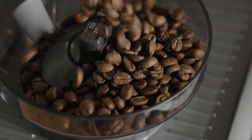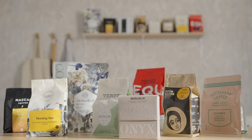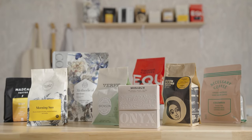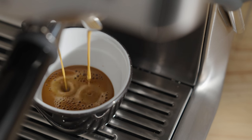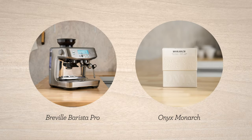Espresso is the fundamental ingredient to every coffee beverage we love, so it has to be good. With your bean subscription, you're getting incredible coffees with every delivery, and they need to be dialed in to get the best flavors possible. I'm Sarah Dooley, here to help you dial in your next coffee. Let's dial in Monarch Coffee by Onyx.